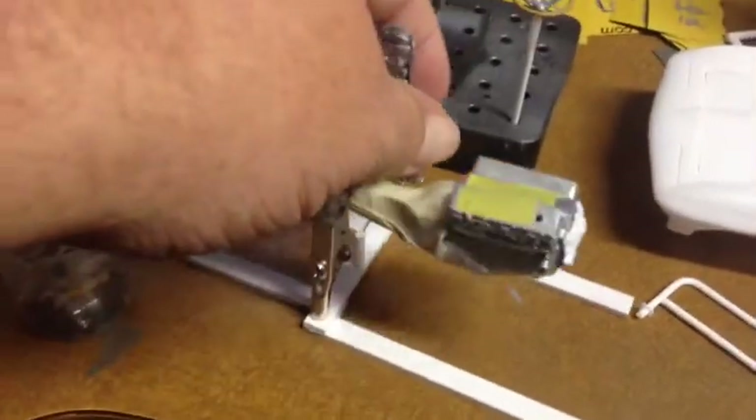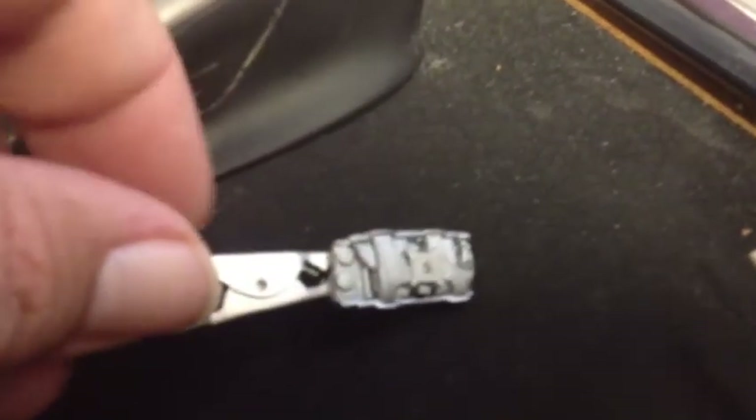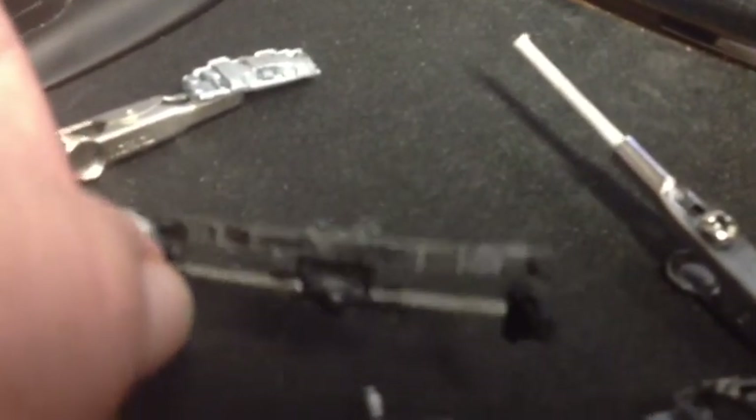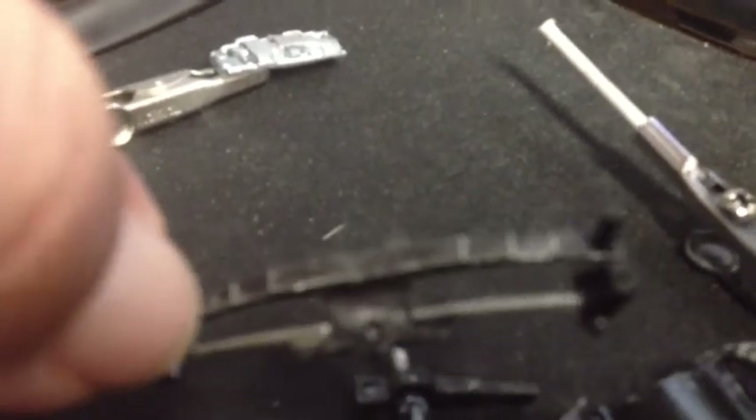I've got everything here kind of taken care of and done. This has all been cleaned up with metalizer — aluminum — and I went ahead and put the wash on it, detailed it. I've got my suspension pieces all taken care of. I used steel and did a little bit of dry brushing on it to make it look like it's a little bit worn.